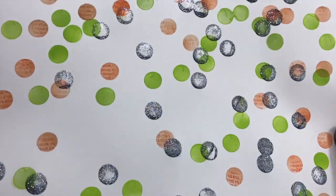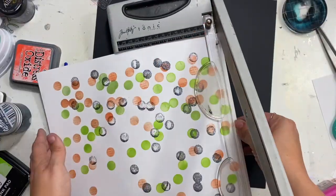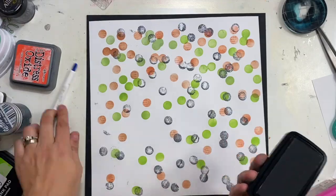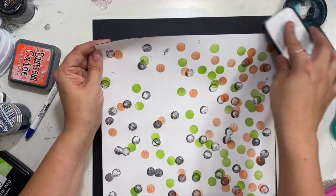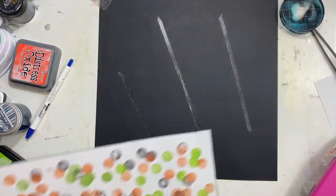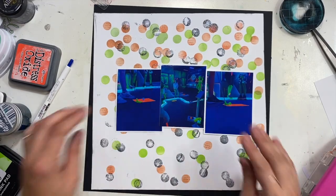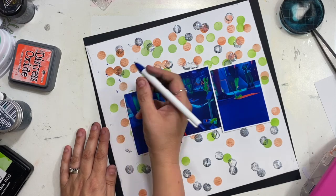Once it's dry it's going to have that cool glittery finish. I did not make my dots completely solid on purpose because I liked that funky look. I hate waiting for drying time, so the glitter glaze is not entirely dry but it's good enough. I'm going to go ahead and put this on a sheet of black cardstock to make everything pop, and I love having it offset or tilted a little bit — it's just a little bit different.